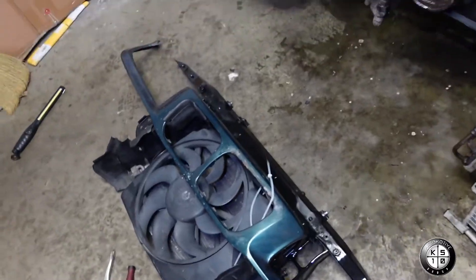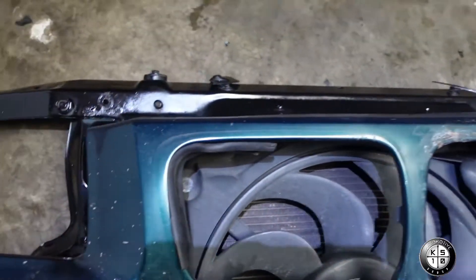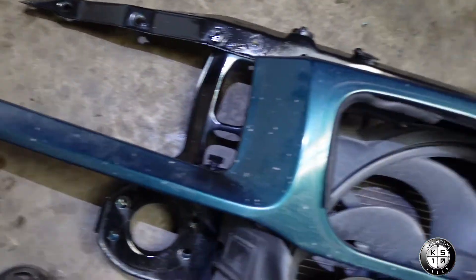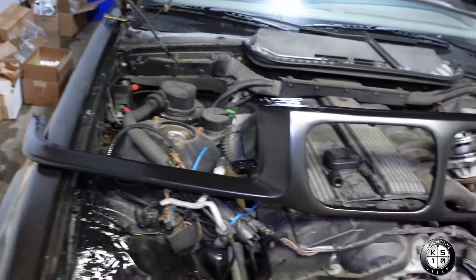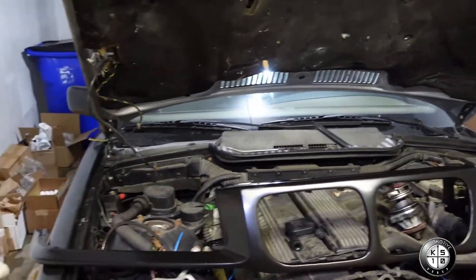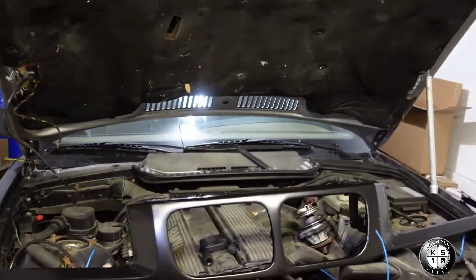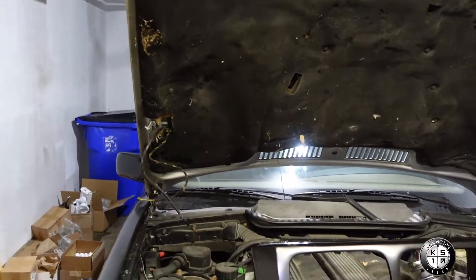We're actually getting close to bringing it back on the road. Alright guys, I have to replace this front grill — it's called a fascia. So I'm gonna unbolt that and I have the new one right here. We're gonna install the new one. That's the big puzzle, man — getting the front clip back on. Let's install the new grills.